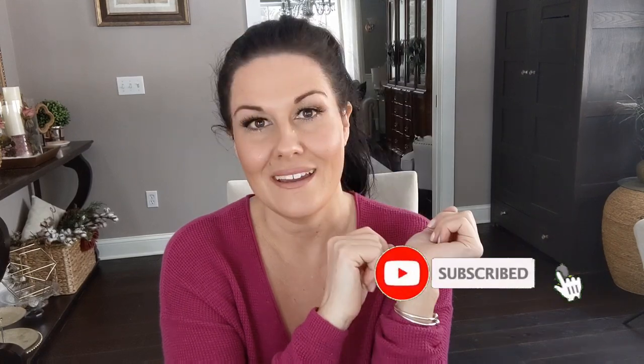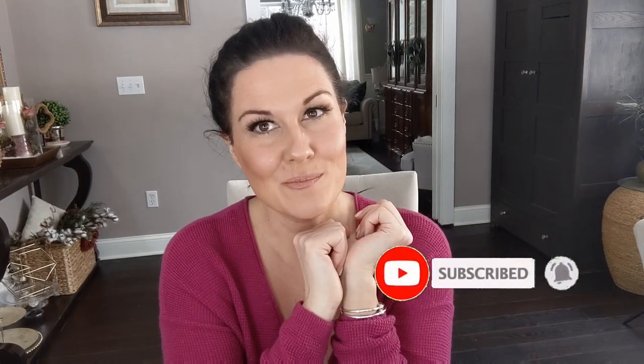Make sure you stick around to see what I do with all of the stuff I got! Comment below if you've found any of these things at your Dollar Tree. Make sure you subscribe to my channel and turn on that notifications bell so you're notified whenever I post a new video. We'll see you again real soon — have a great day, take care!